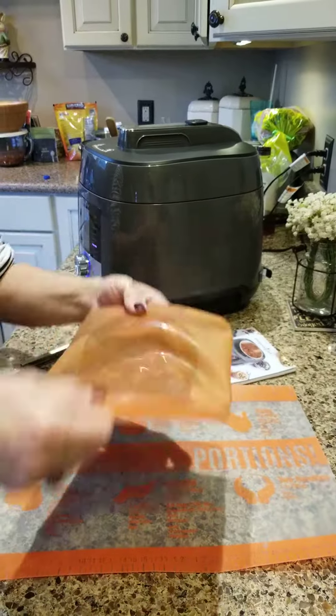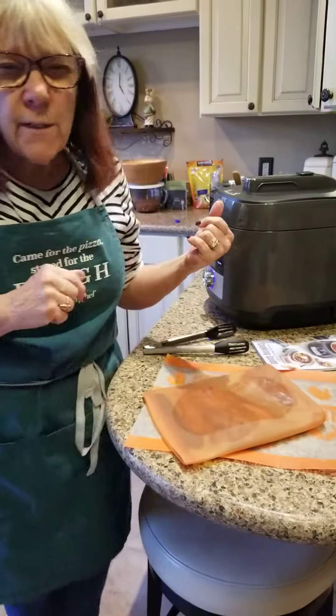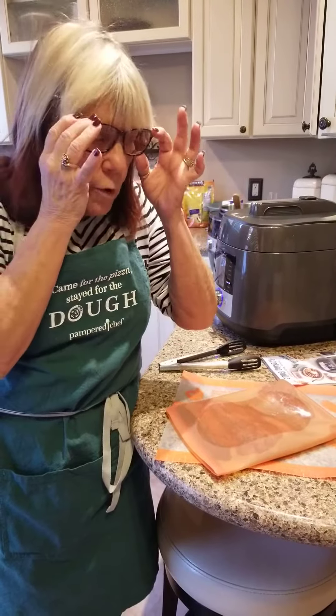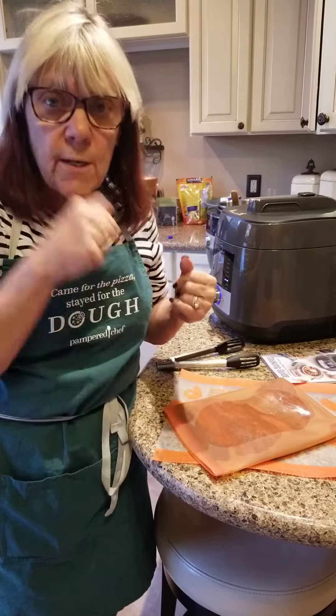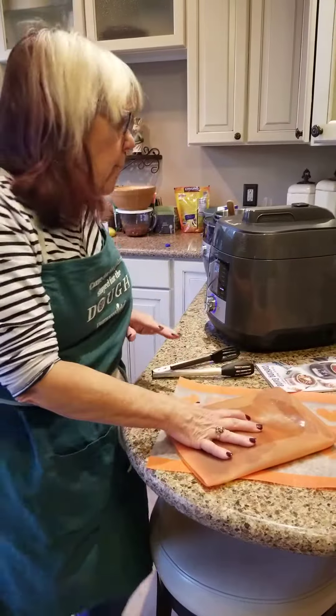The marinade is soy sauce — well, I didn't have soy sauce so I used Bragg's, which is a vegan alternative — plus honey, rice vinegar, and sesame oil. It was supposed to have ginger but I didn't have any, so there's no ginger. It's been marinating about an hour.